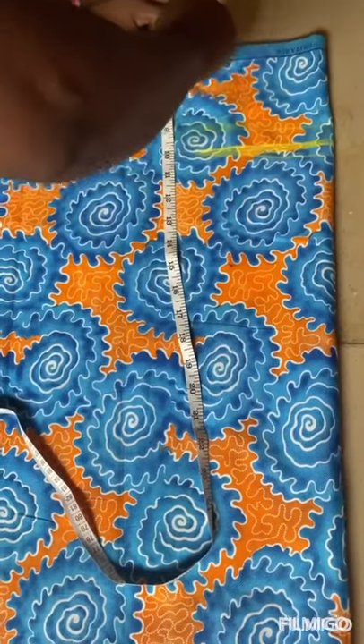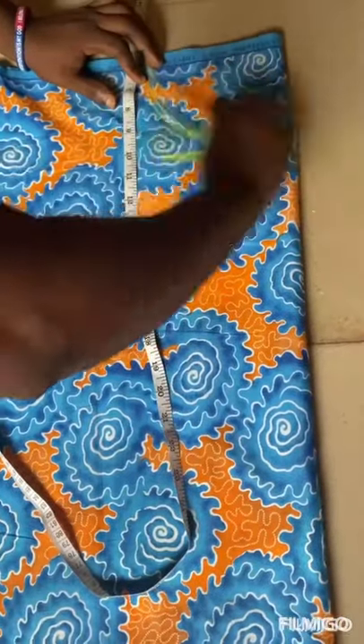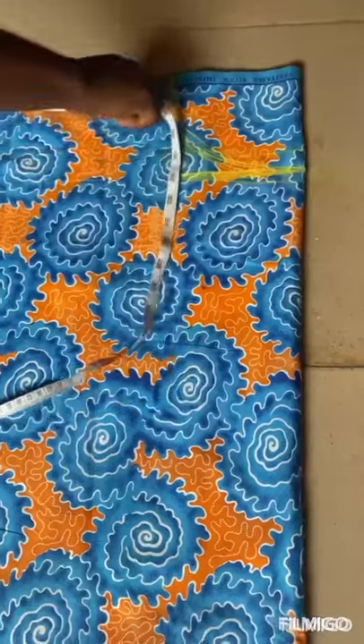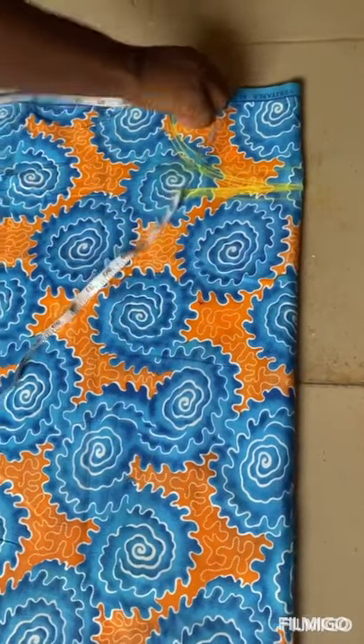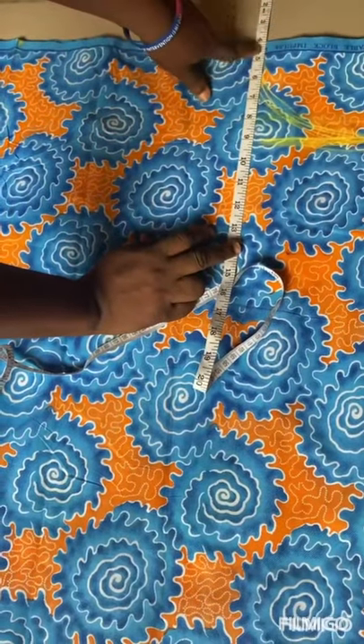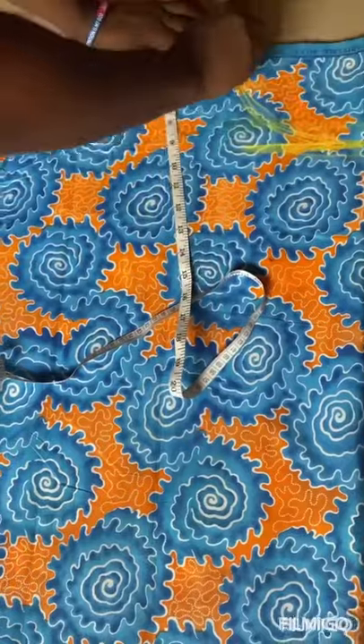Then you give it the armhole curve. So this is it — from here, tape 18 for excess shoulder, then for your armhole place your tape, start from four because of the off shoulder, then mark nine, then give it the armhole curve.